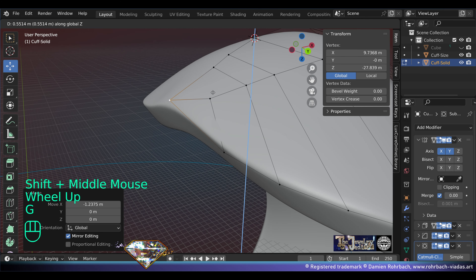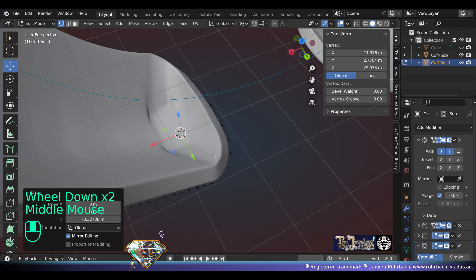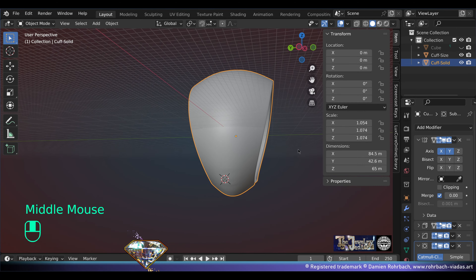Bottom view — here we can adjust the shape. Once you're happy, close the ending right there and adapt the vertices as needed to make a smooth ending. Don't forget to check on the inside as well.